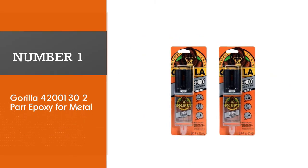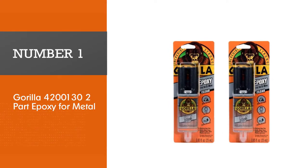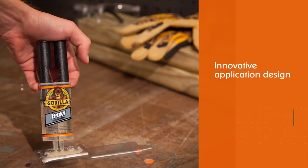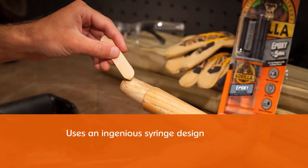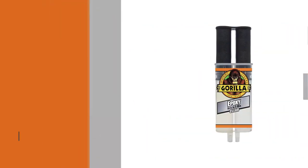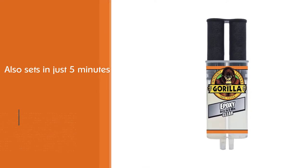Number one, most popular: Gorilla 4200 1302 two-part epoxy for metal. It's the simple yet innovative application design that makes it such a great option. Gorilla uses an ingenious syringe design with two separate compartments for resin and hardener. It also sets in just five minutes and cures in 30 minutes, making it an ideal solution for household repairs.